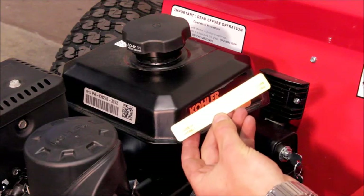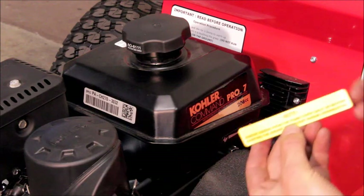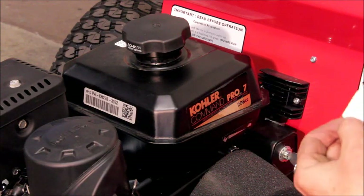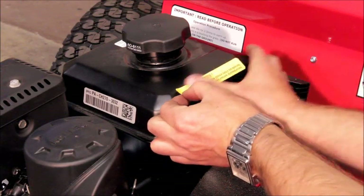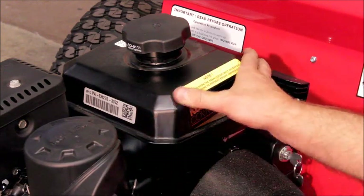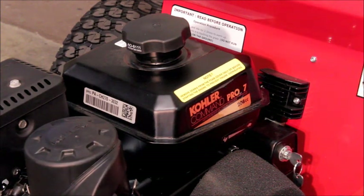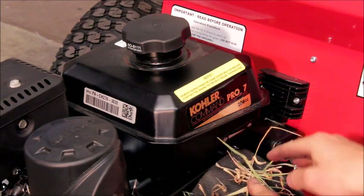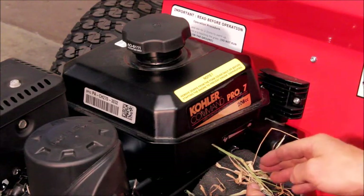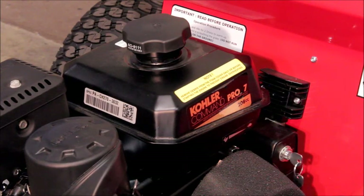The last job is to take the reminder sticker, clean the top edge of the fuel tank, peel the adhesive backing off and place the sticker there. This is a reminder to check the foam cover daily — after use, particularly in dry long grass conditions, you might find that grass sticks to the outside of the filter. It's important to either remove it and shake it off, or scrape the loose grass off to ensure the engine has a good amount of cooling airflow.